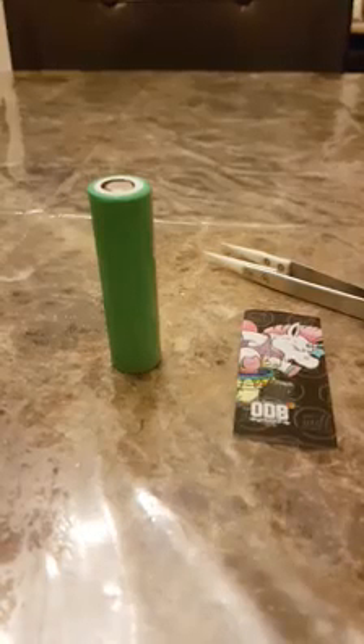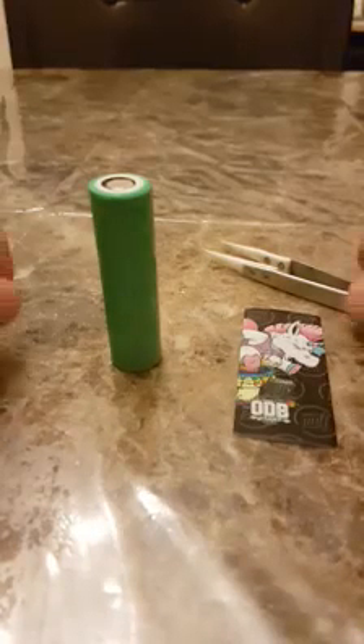Hey guys, I'm gonna do a little video on how to rewrap your batteries, because after all, battery safety is the most important part of vaping. You never want metal to metal with any of your batteries — you don't want that.